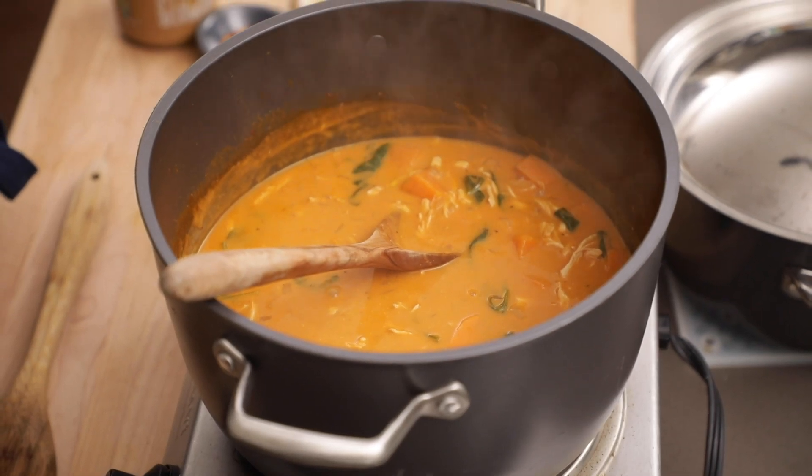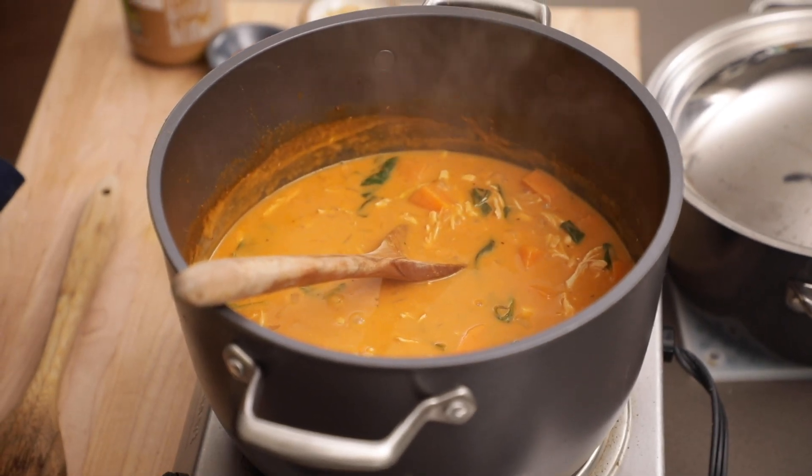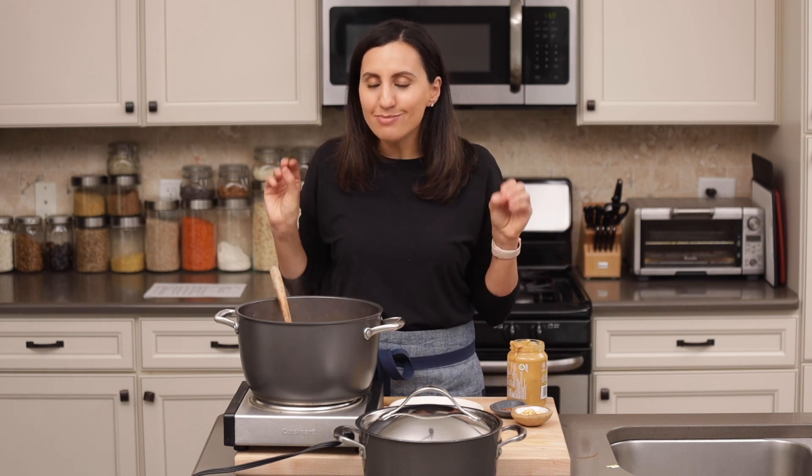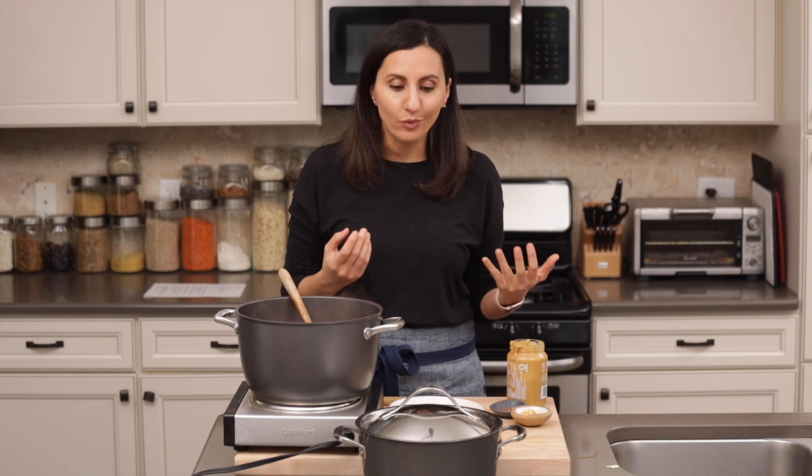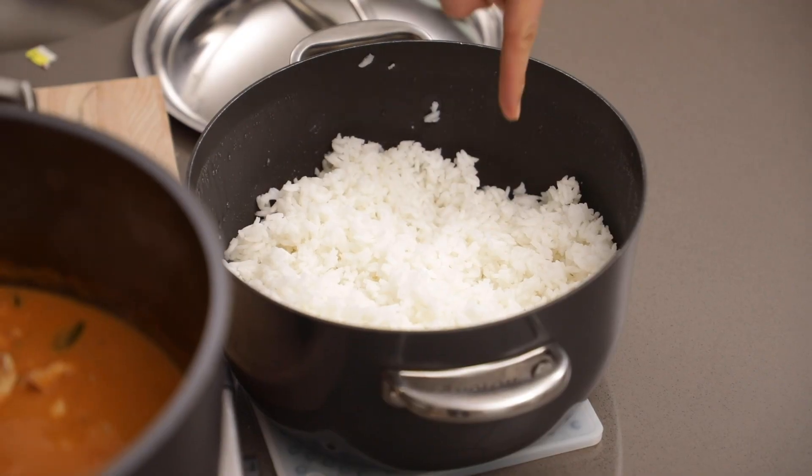Look at that color — it looks so good, and what's even better is the smell. I wish there was a smell-o-vision in here, because the smell of the peanut butter with the ginger, sweet potatoes, and that chicken broth is so tantalizing. Now it's time to serve this. It is called peanut soup, so you could technically have it as a soup by itself, but traditionally it's served over white rice. I've got here some cooked jasmine rice and I'm going to go ahead and serve it in a bowl.